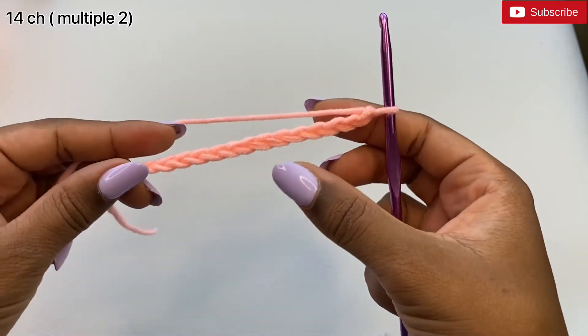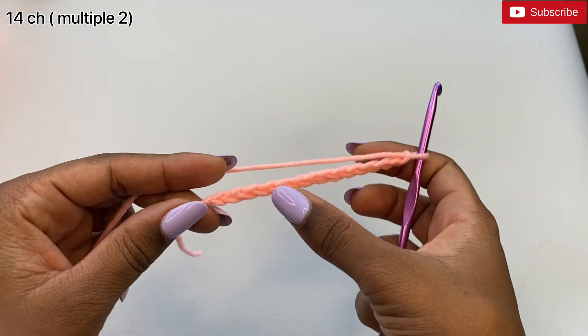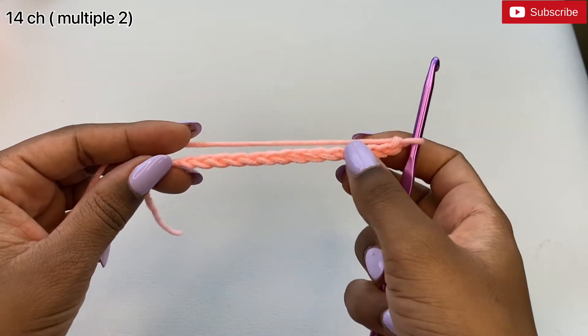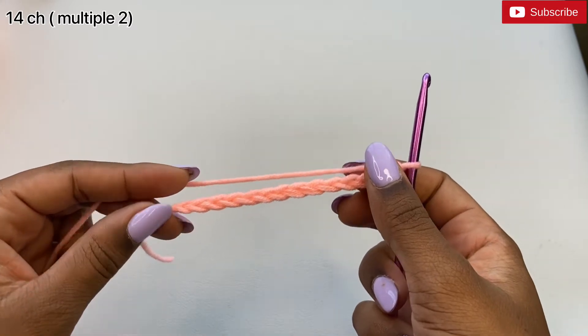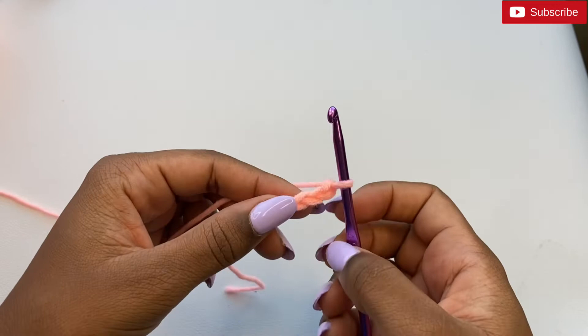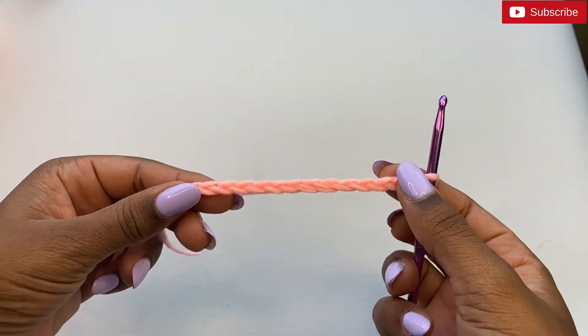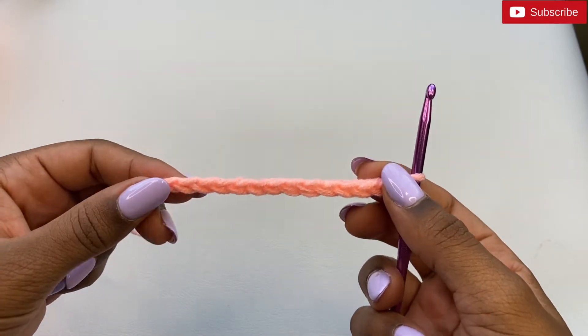Depending on how wide you'd like your headband to be, you can ensure that your foundation chain is a multiple of two. The pattern for this headband uses a half double crochet and a slip stitch.